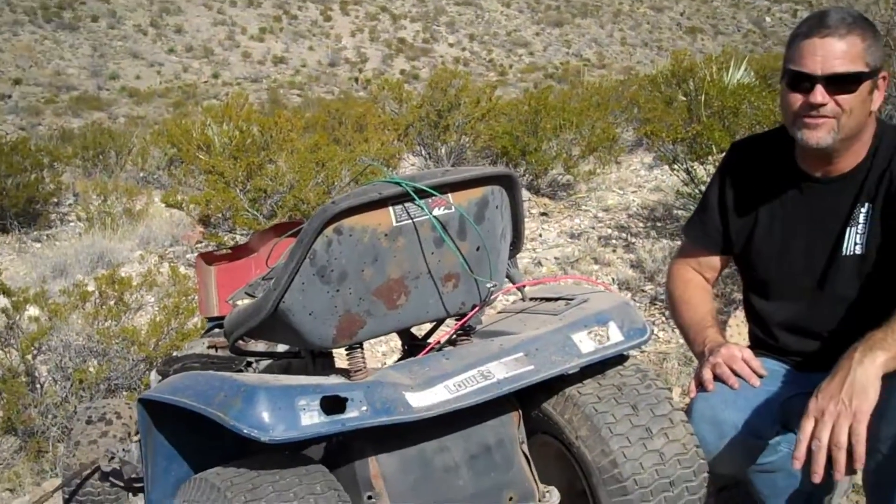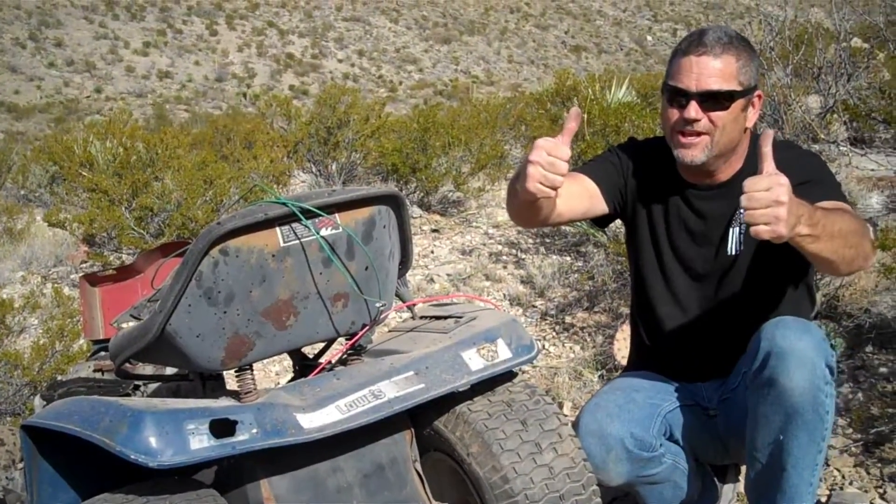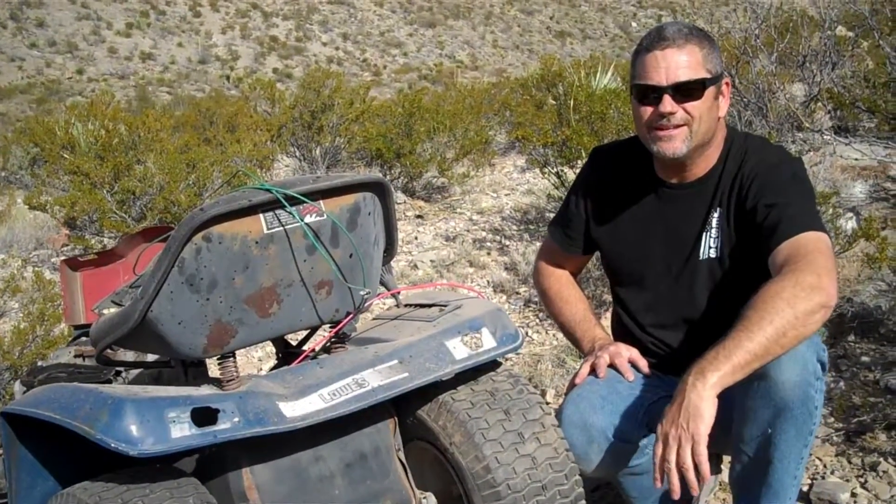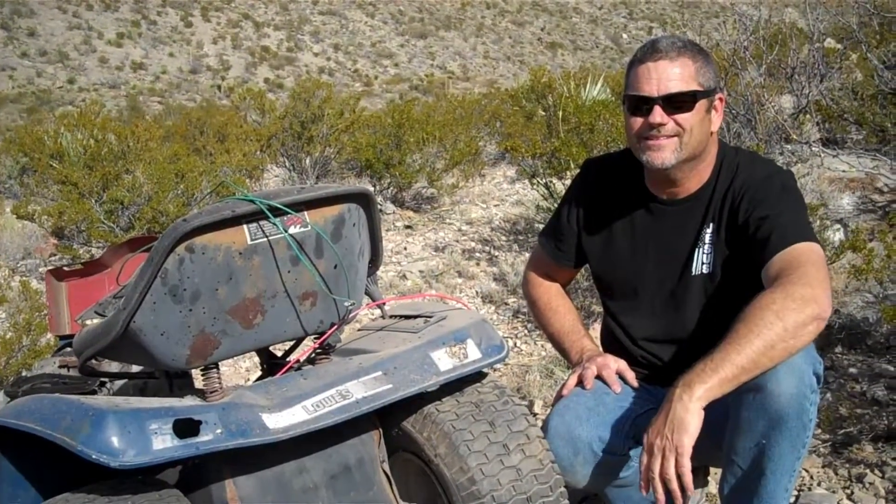All right everybody, hope you guys subscribe. At the making of this video we had a hundred subscribers. Look out, Demolition Ranch — just kidding. Hit the subscribe button, and remember, be safe. I'll be back.